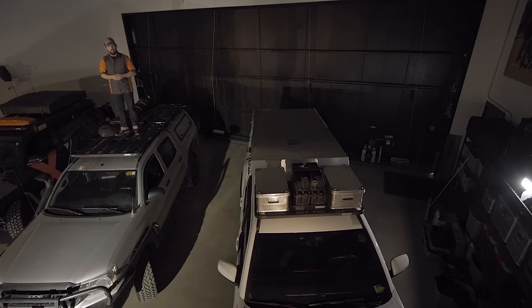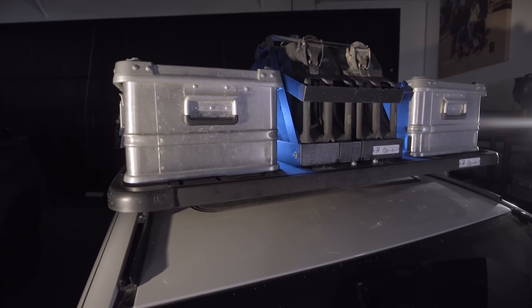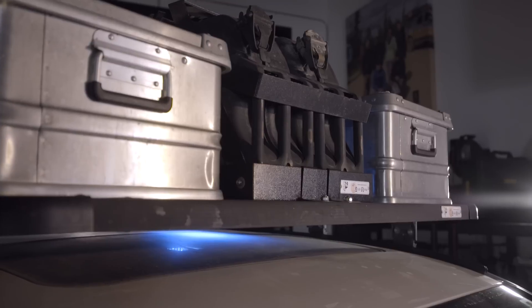On our 2016 Tacoma, we have a roof rack that was custom-made to go just over the front of the cab. This holds our alu boxes, which have a lot of cargo in them, and our jerry cans.